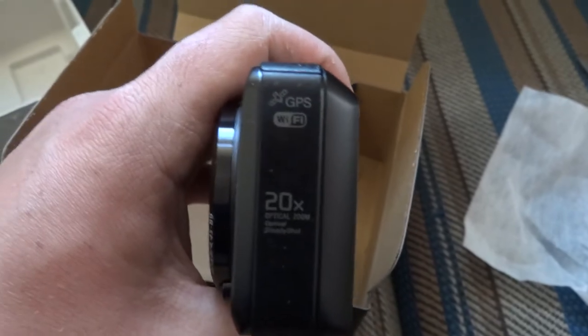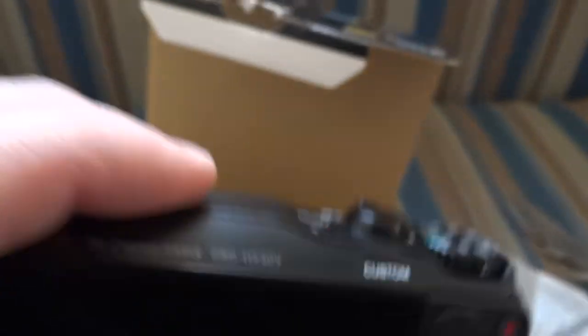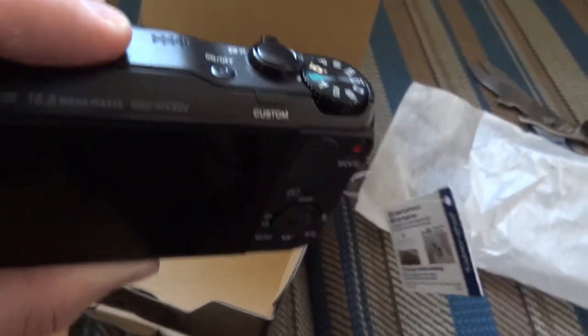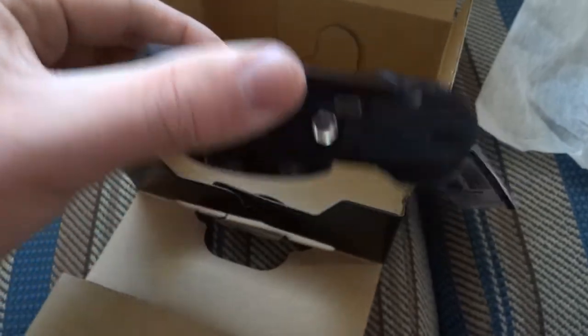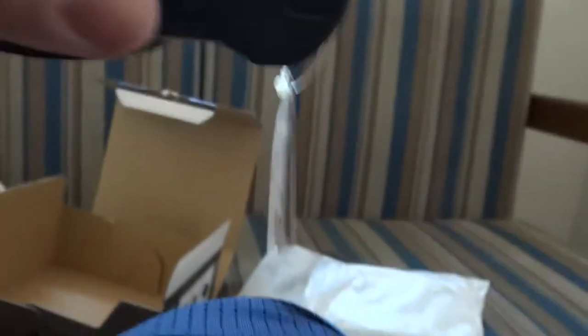I haven't really used GPS much in terms of tagging photos, but WiFi will really help in general. On the back you have the movie button, which is what I use my other cameras for 99% of the time. You have the wheel, the review button, menu, and the trash button. All the modes are here too. It also has stereo microphones, which is nice. You open this and you have the memory card slot and the battery slot.